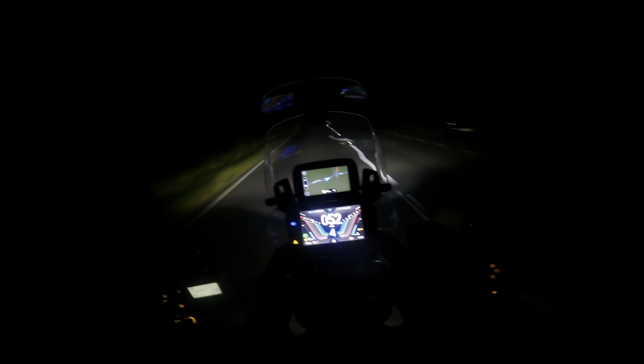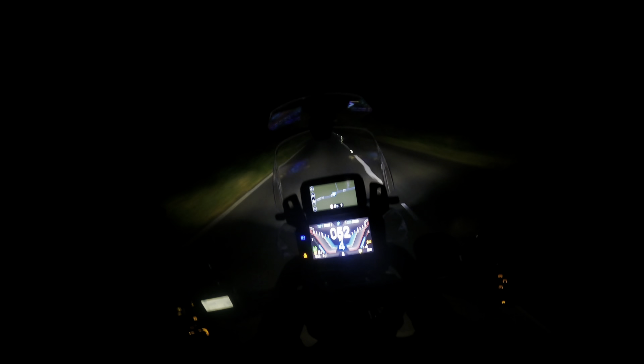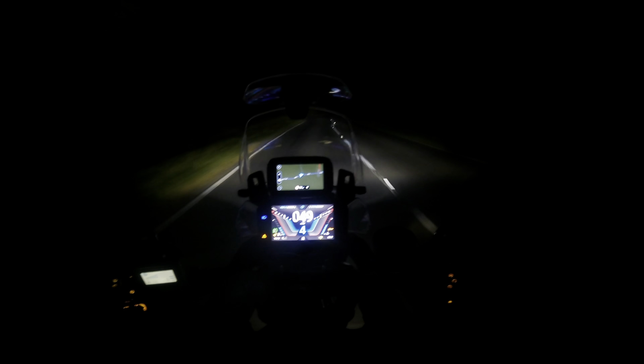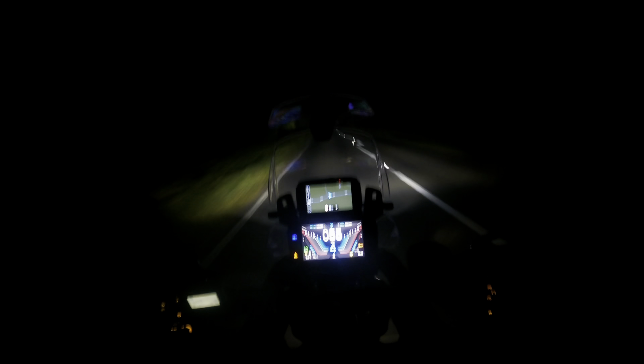As you can see, the switchgear is backlit as well. You can see all your cruise control buttons, mode, your indicators, and the screen functions button - the home button. Everything's clearly visible on the switchgear. The screen is pretty much spot on, not too bright.